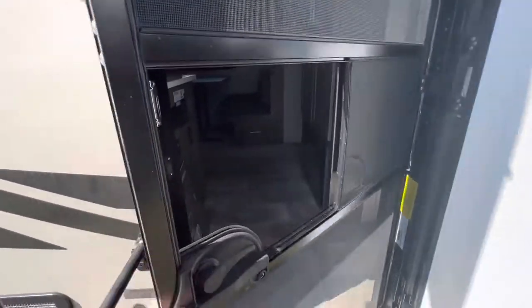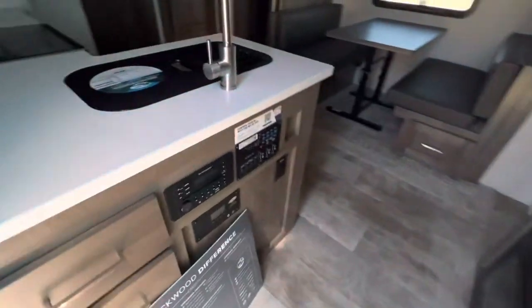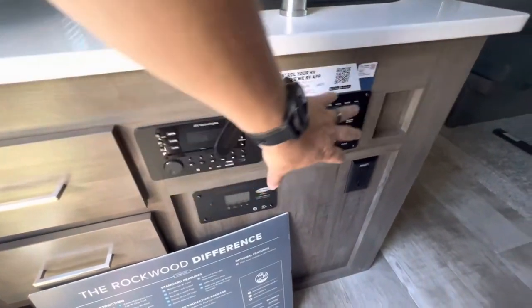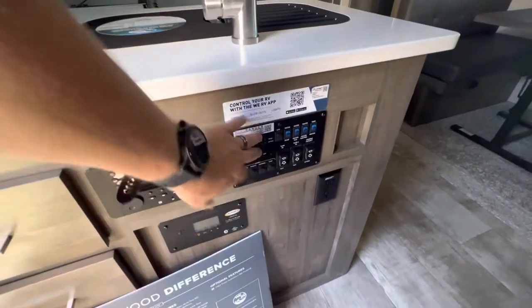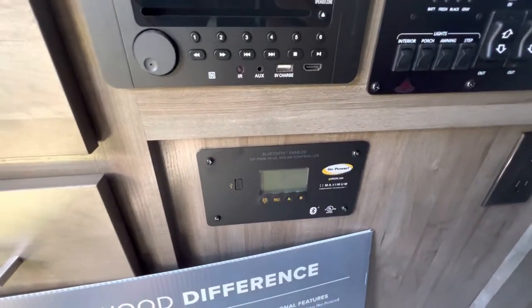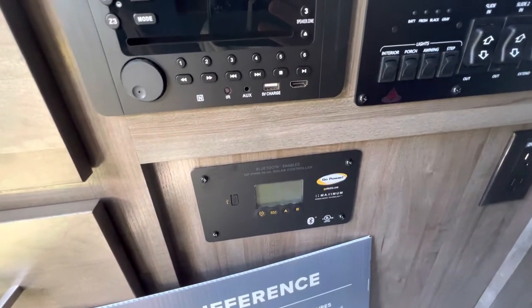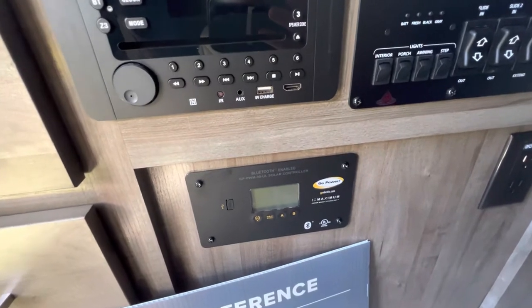There's pass-through storage on this one under the bed compartment. Inside, all of your controls are right by the door with your radio and DVD player, as well as all your lights, black water, fresh water — all of those readings. Underneath is your solar panel readout. All Rockwoods 2022 and newer come standard with a 180-watt solar panel on top with a 1,000-watt inverter.